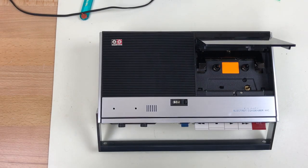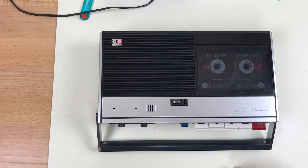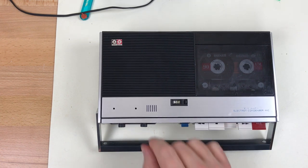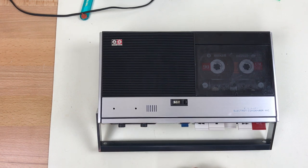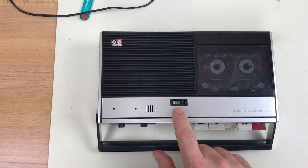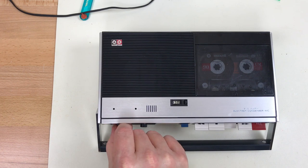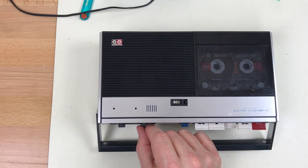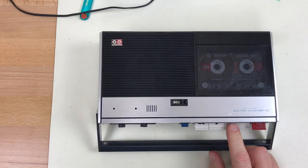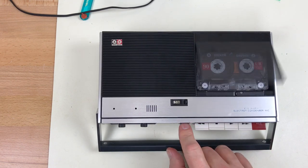It's finally all put back together. Let's put in a tape and test it — see if it even works. Tape counter is moving. Volume. Tone. Fast forward. Rewind. Eject.